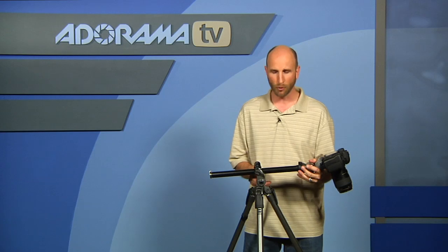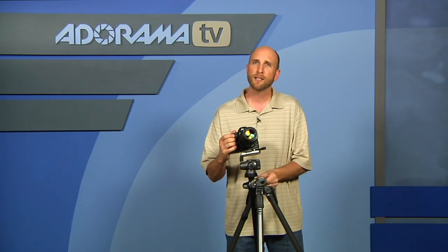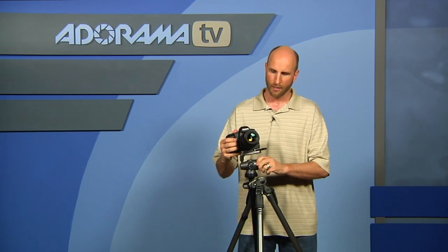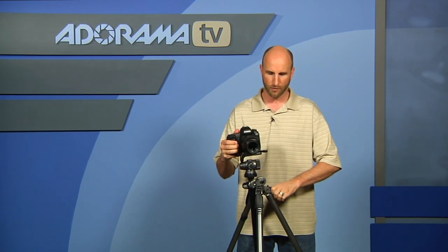So again, this is the Gitzo Series 2 Aluminum Explorer Tripod — it's about $375. And the ball head is the Gitzo Series 2 Magnesium Off-Center Ball Head, and that's about $280. This is a tripod that you can use to get your camera in just about any location conceivable.